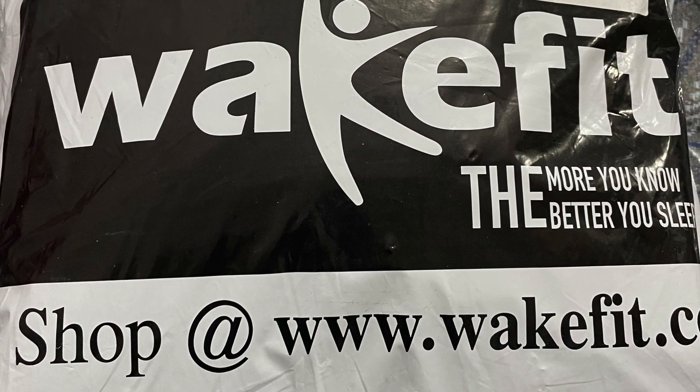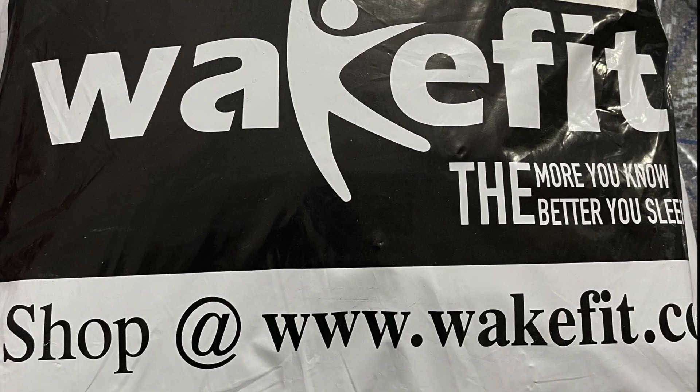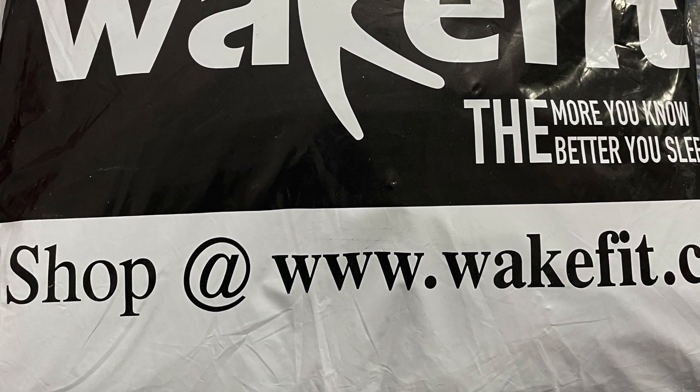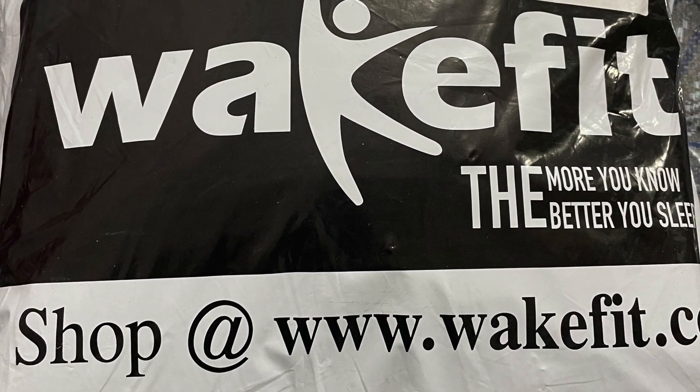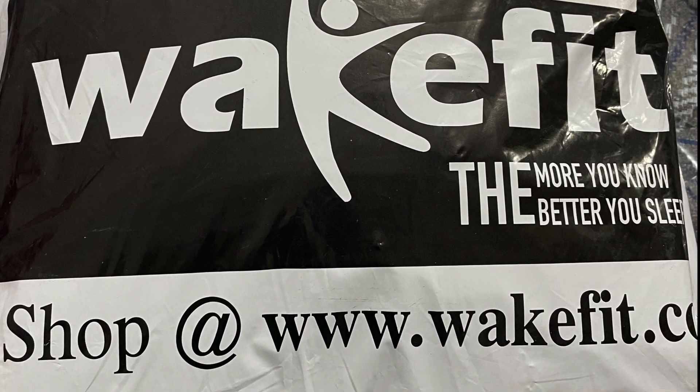Hi friends, welcome to my channel Lucky Tips and Tricks. I bought a Wakefit waterproof terry cotton mattress protector, 78x72 king size, white mattress protector.